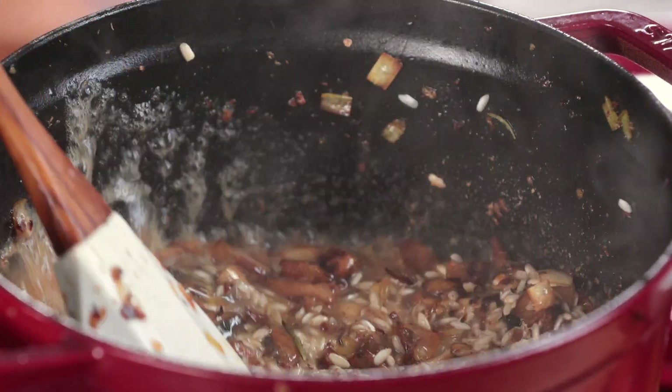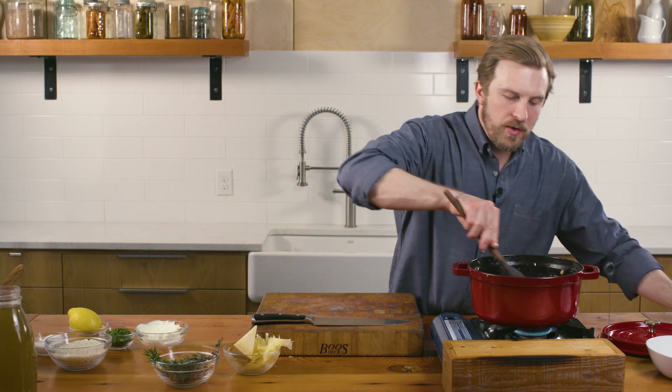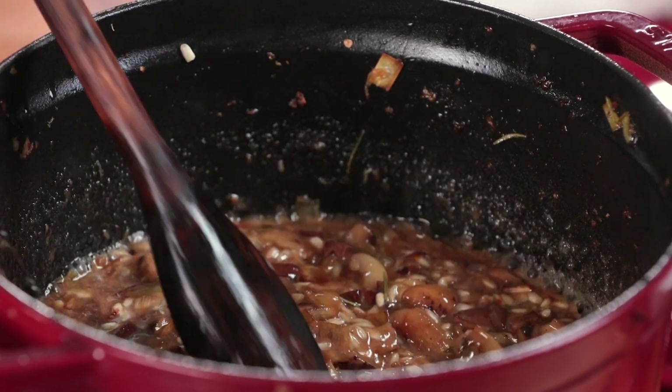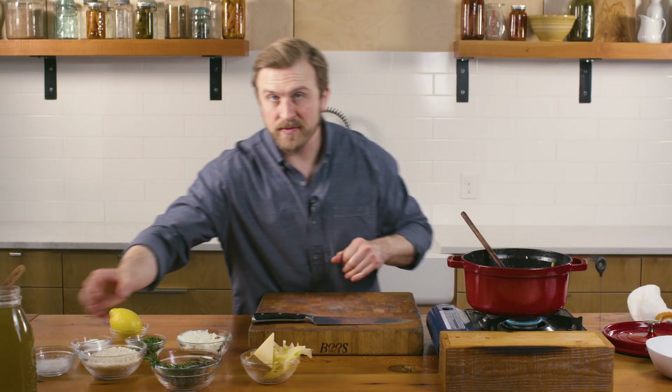White wine goes in — I'm going to pull all that fond up and give it a stir. In traditional risotto recipes, this is about stirring almost constantly to release those natural starches in the rice. I'm reducing my wine until it becomes what's called au sec — almost dry.